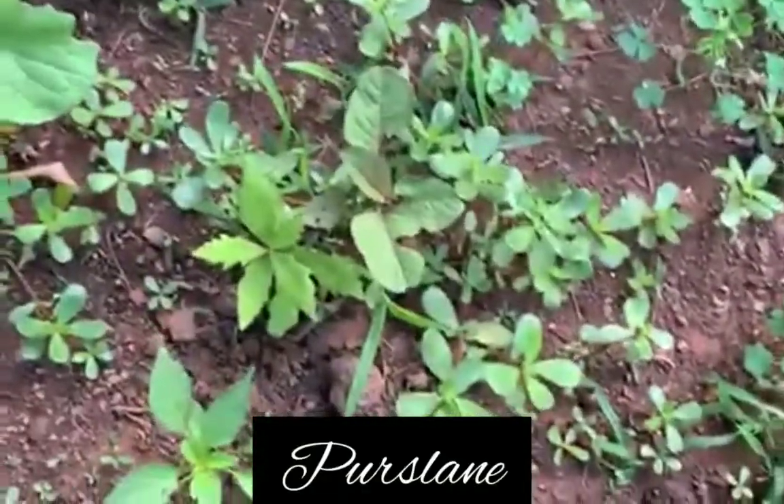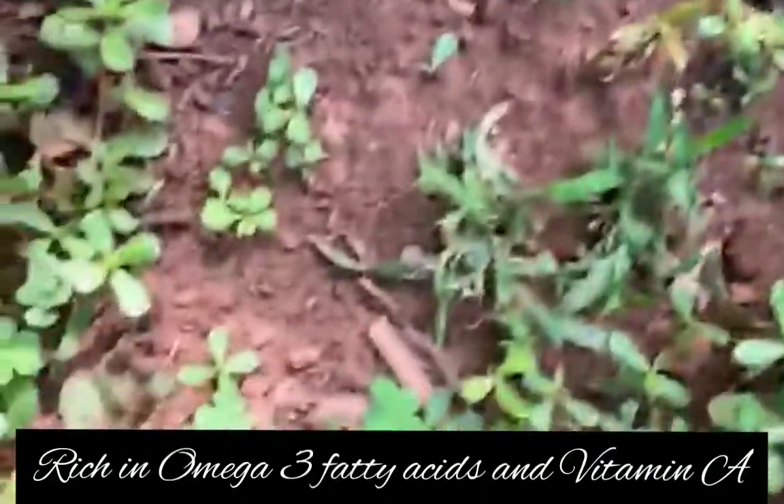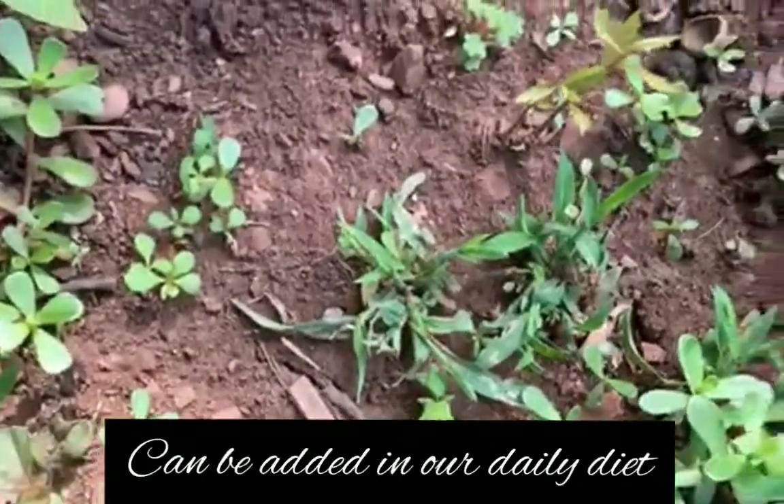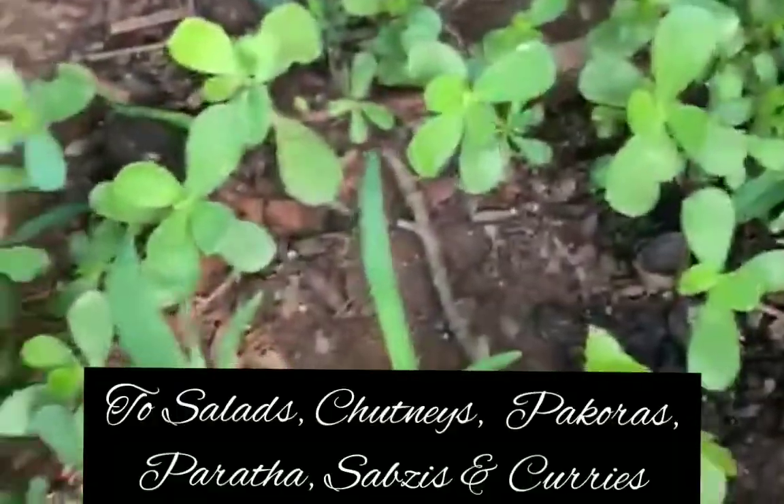These tiny little herbs are very rich in omega-3 fatty acids and vitamin A. They can be added to a daily diet in salads, chutneys, bagoras, parathas, sabzis, and curries.